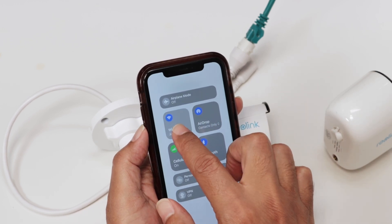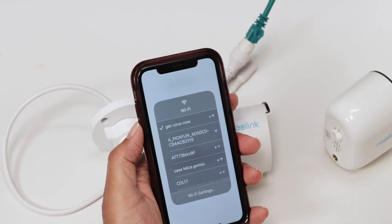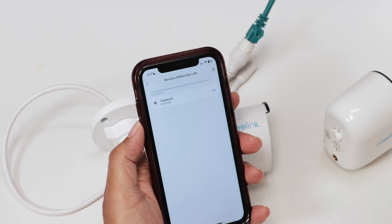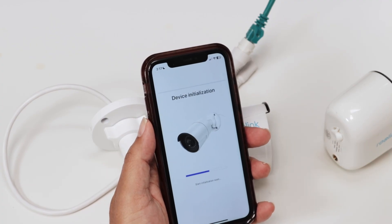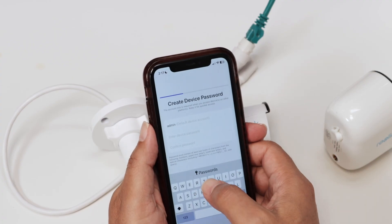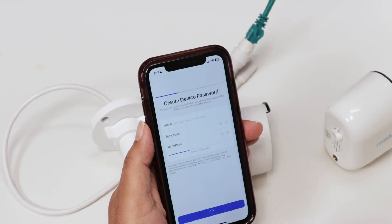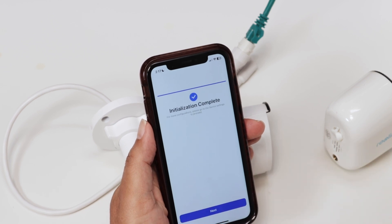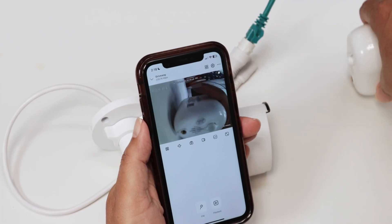I have different routers and repeaters here, so let me make sure my cell phone is connected to the same one the camera is connected to. When I come back to the app, you can see it found the camera, so I just hit Add and wait for it to connect. I insert the password — there we go, it's correct — hit Next, give it a camera name, and it should be working. It is working now.